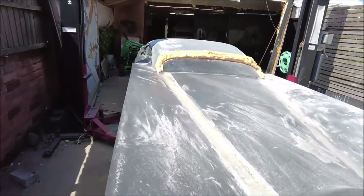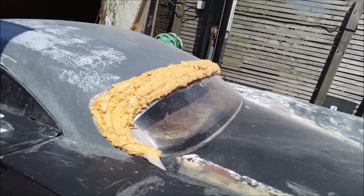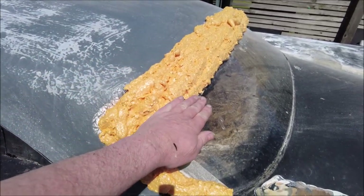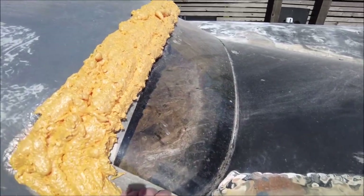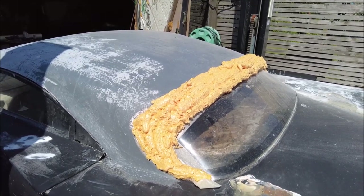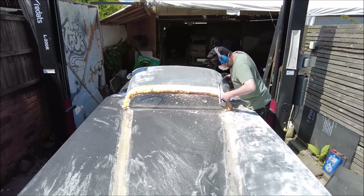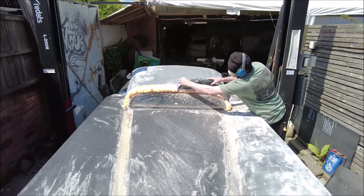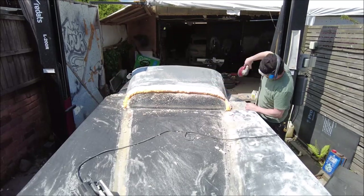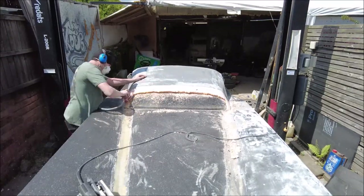Now we're going to look at the back window. What's going on here? That's four-day-old foam, ready to be sculpted into a new rear window surround. I never thought the roof was quite long enough, so by reshaping the back of the roof I can get a little bit more length, a little bit less window at the back, while still keeping that nice curve. This car is going to look so much better. Let's get the tools out and chop some of this foam off.